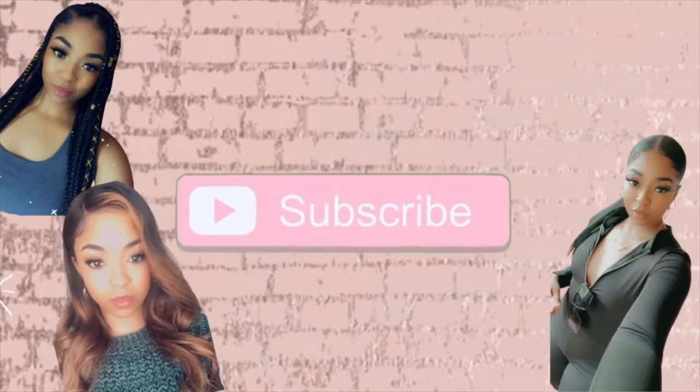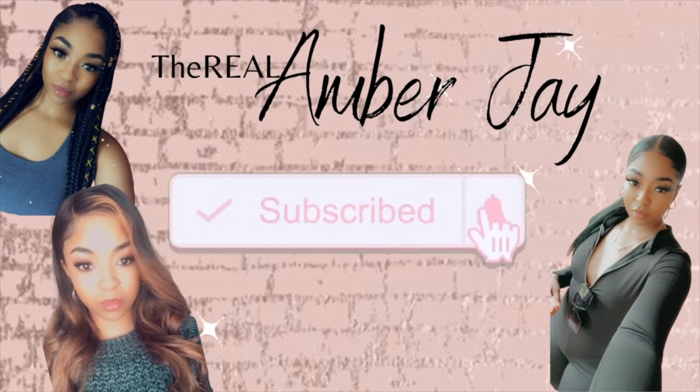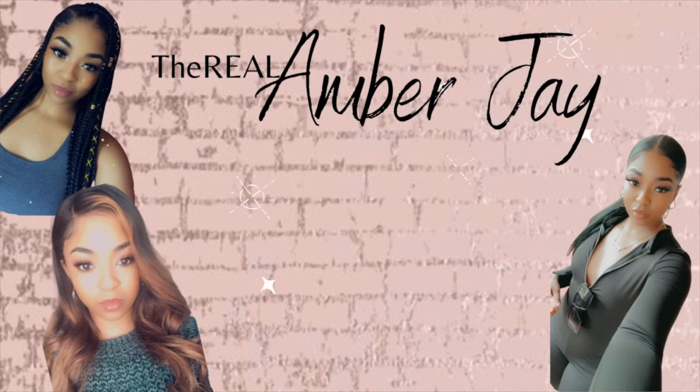What's up y'all, welcome back to my channel. If you're new here, my name is Amber J and here we discuss everything hair, entrepreneurship, and lifestyle vlogs. If you've already been here before, y'all know the drill — make sure you go grab yourself a snack, grab yourself a drink so we can jump right in.